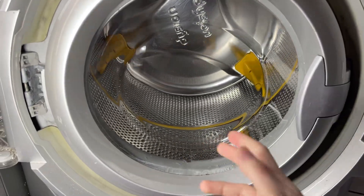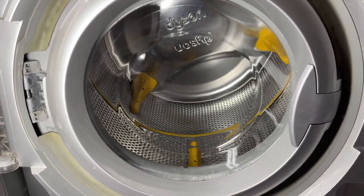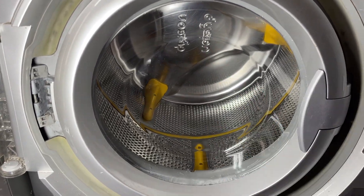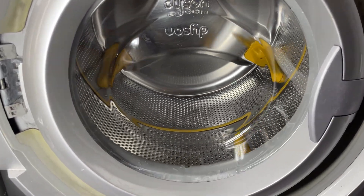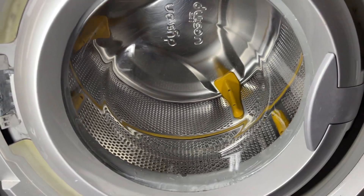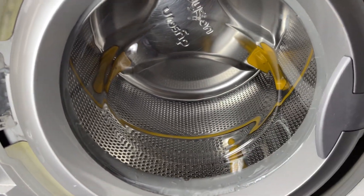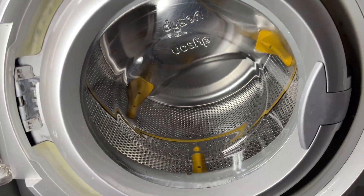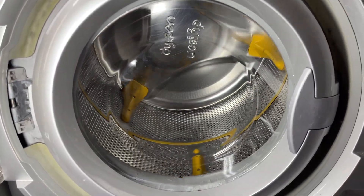But I suppose with that happening, you can see how the counter rotate works - in the sense of how the gearbox causes resistance. Because as you can see, that's it doing a normal tumble speed on the pulley, and you can tell it's barely turning the drum. So it's quite interesting to see how it actually works.